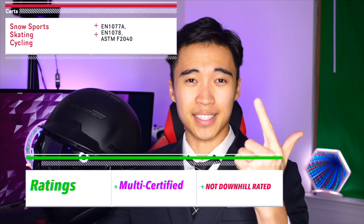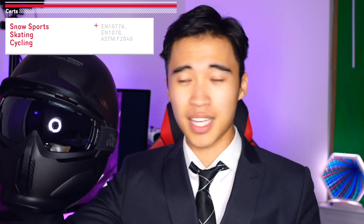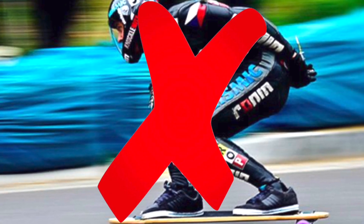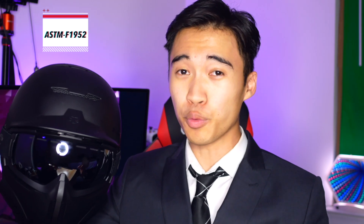Now onto the less obvious stuff — ratings. This Death Trooper-esque helmet is certified for snow sports, skating, and cycling, boasting EN 1077A, EN 1078, and ASTM F2040 ratings, so it's well equipped. If you want to know more about these ratings and what they mean, check out my video guide on helmet safety standards. It's important to note that despite its full-face appearance, this helmet is not rated for downhill mountain biking or skating — that would require the ASTM F1952 rating. More on that later.